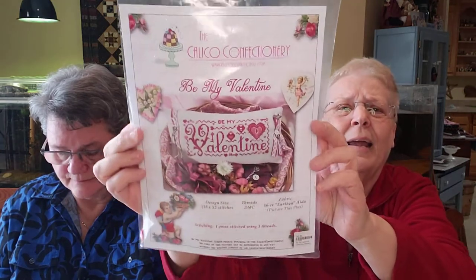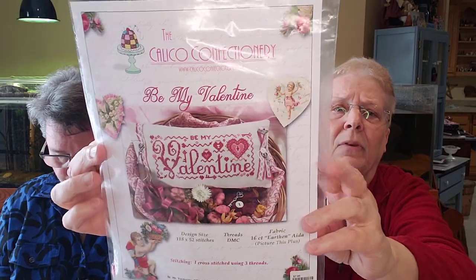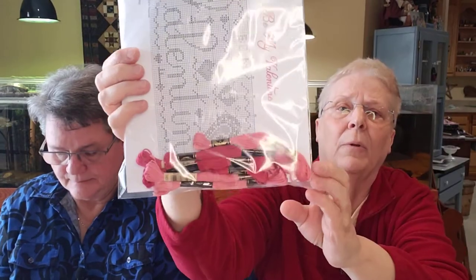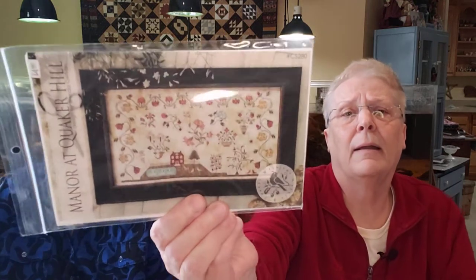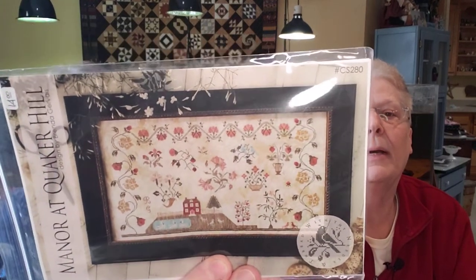The second one I bought was 'Be My Valentine.' It just has DMC — I always buy more than I need so I add more DMCs to my stash. It only has two colors, a red and a pink. If I just sat down and did this, I'm sure I could finish probably in a day. And then I saw 'Manor at Quaker Hill' by Brenda Gervais — I don't know how I missed it, but I did. I just love it. I bought it but haven't kitted it or anything yet.